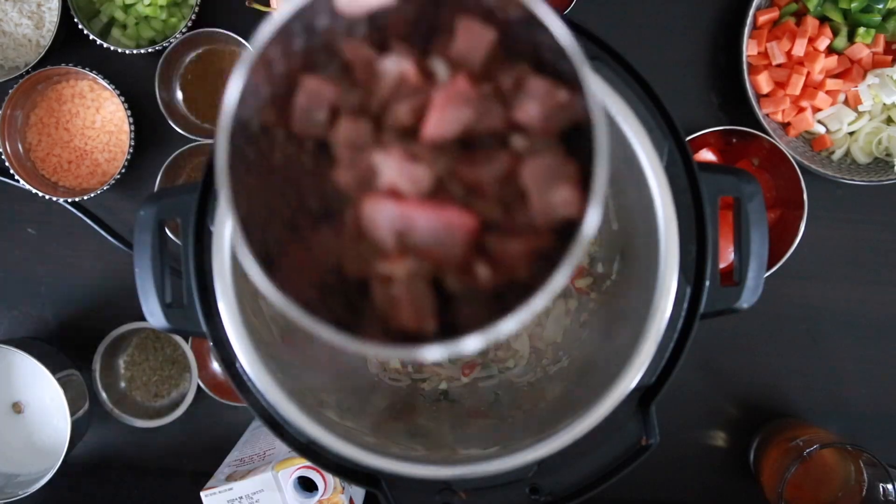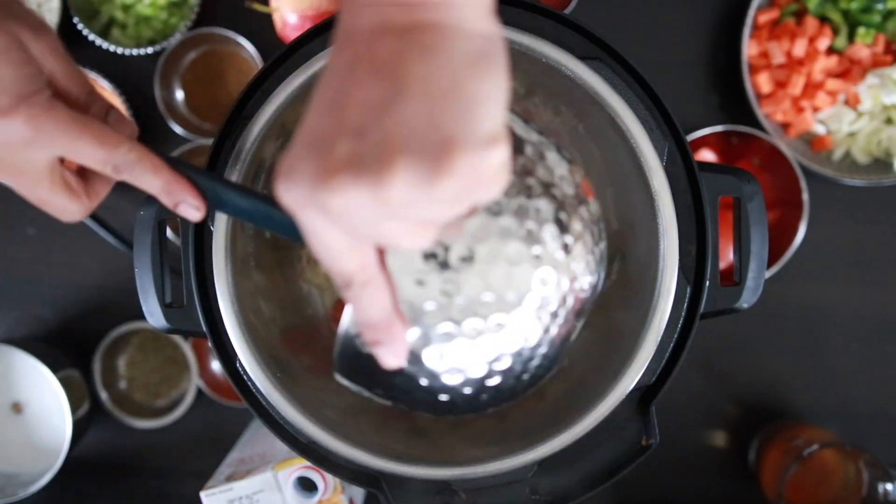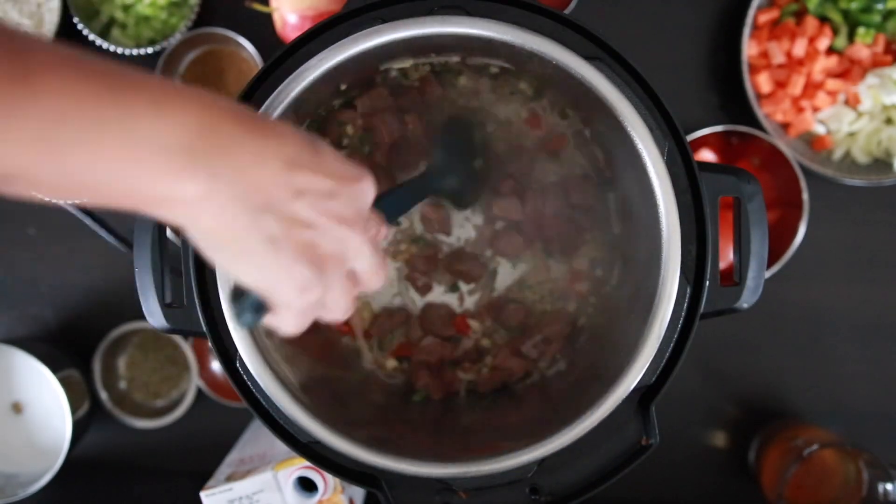I'm going to add two cups of cubed beef — roughly 300 grams. I've chosen beef as my protein, but you can use chicken, seafood, or even keep it vegetarian.